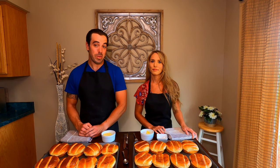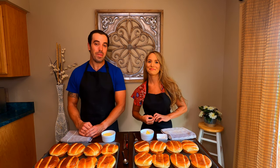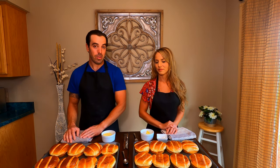Hi guys, welcome back to We Food Hard and on today's menu we have one of Sean's childhood favorites. We are going to be making hot ham and cheese sandwiches. I can remember as a kid going to my family reunion and these were the number one item. I would try to take like four or five of them and I'd always get in trouble, but they were always my favorite. So we're going to give it a shot and try it out.